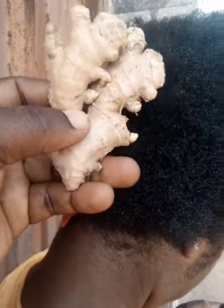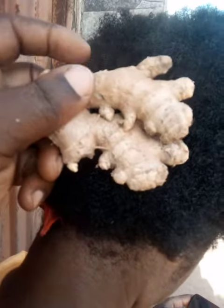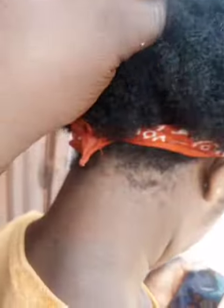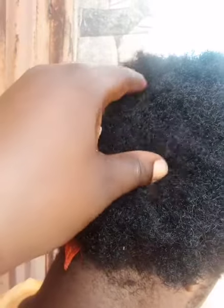If you bring this carrot — this ginger — you peel it, after peeling it you pound it. After pounding it, you'll love it. At the edge of this hair, tomorrow I'll teach you guys how to apply it. This is ginger; you can also use garlic or anything. This is virgin hair — just three months — because of the wonders of this ginger.